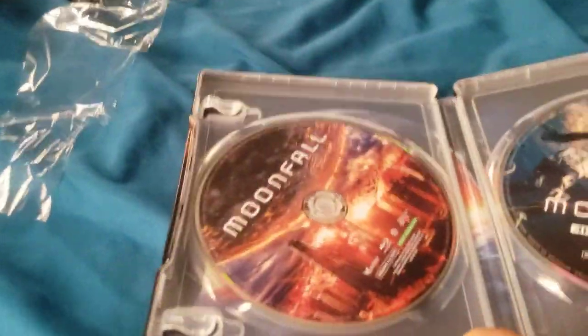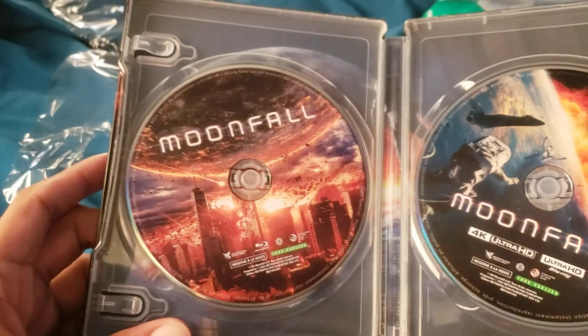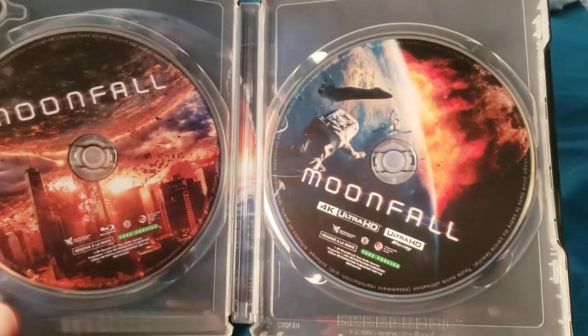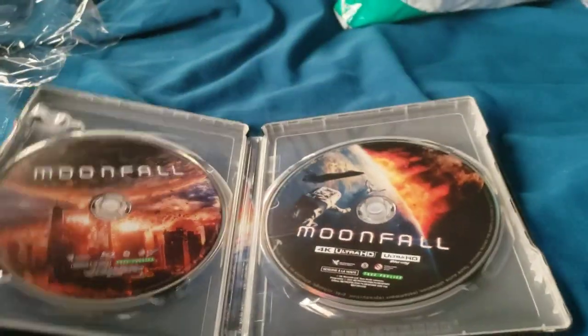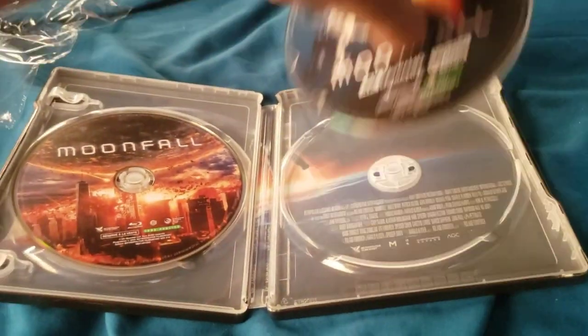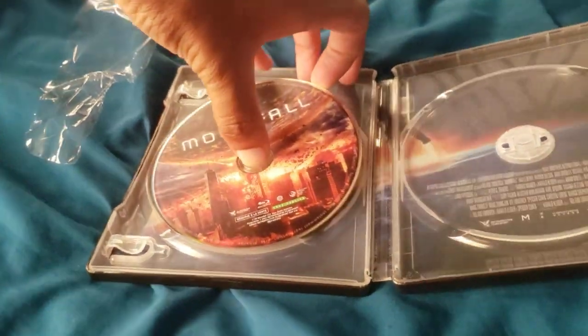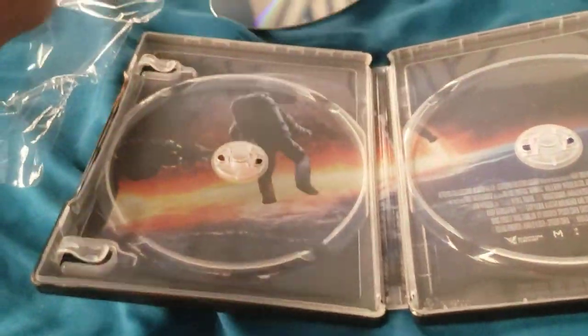So we are greeted with the Blu-ray with the disc art, which I really like, and the 4K disc. Some really cool disc art on both.